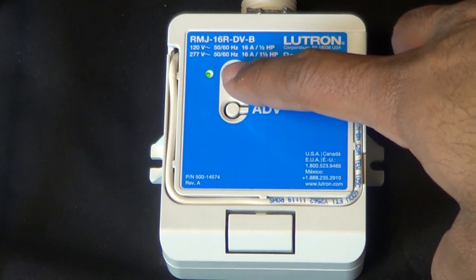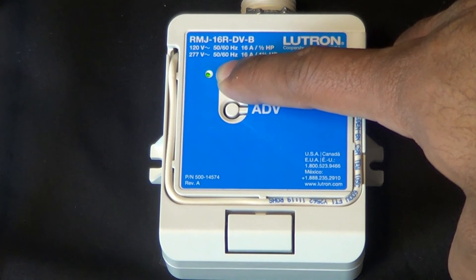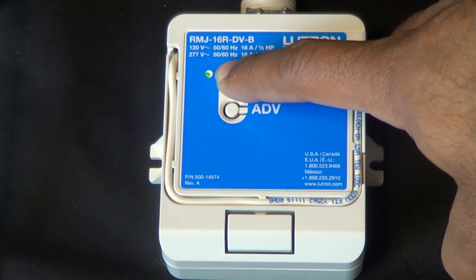To exit your power pack from association mode, press the button on the power pack for a few more moments and the LED should stop flashing.